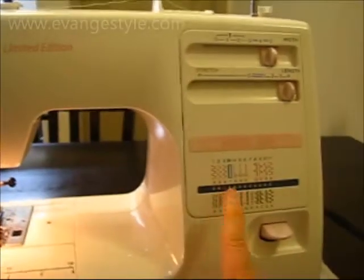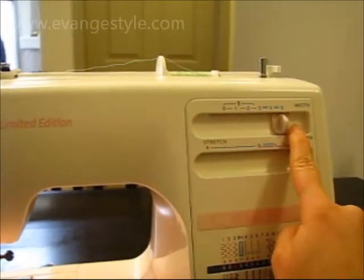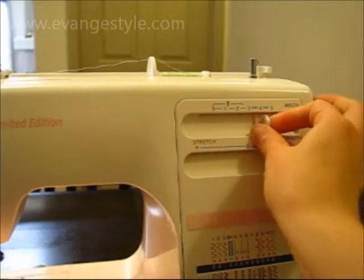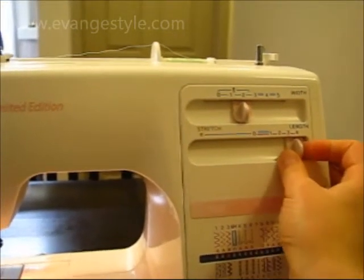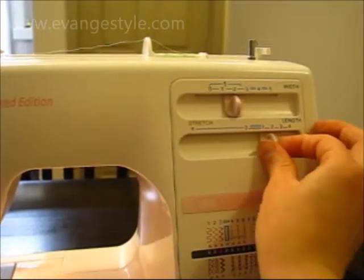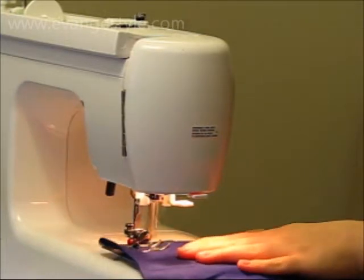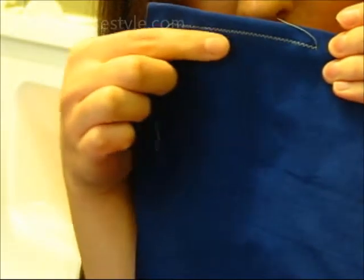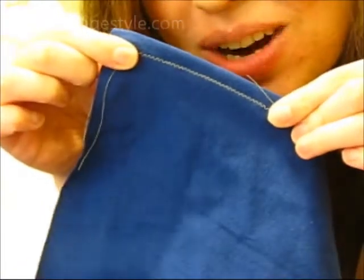If you have an older sewing machine that doesn't have a knit or stretch setting, you can get around it and use a zigzag setting. On my sewing machine I've set the stitch for zigzag. For the width, you don't want it to be too wide — go with a medium or small zigzag. And then the stitch length, you want it to be about half of what you'd normally have it be. As you can see this row of zigzag stitches stretches because the thread's got some ease.